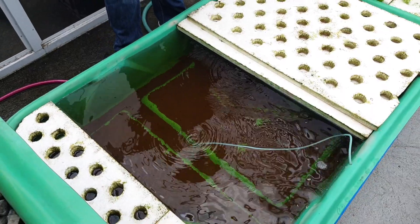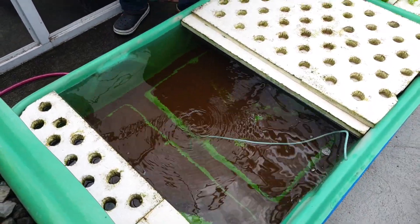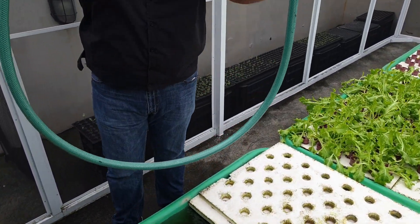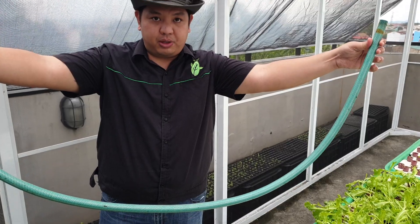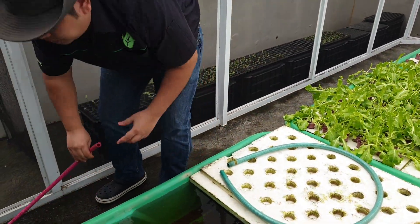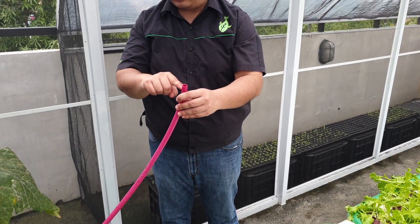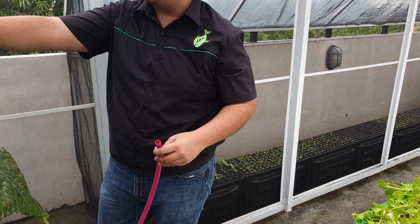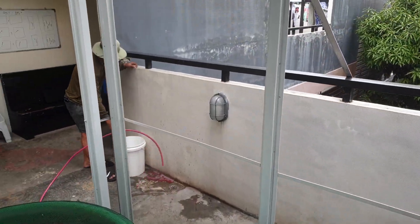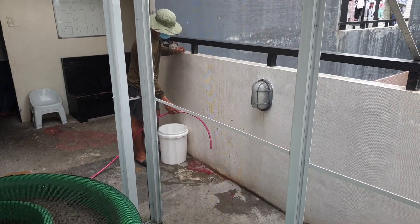The air stone is okay. For this siphon demonstration, we're going to use a three-fourths hose — it's about two meters. We're also going to use a slightly smaller diameter, one-half hose which is connected to the drain. We have our assistant Brian here to connect the hose to the drain.